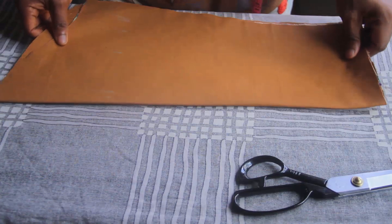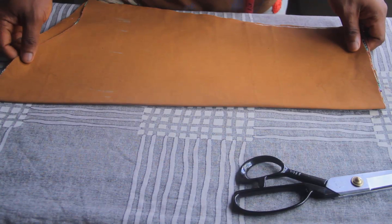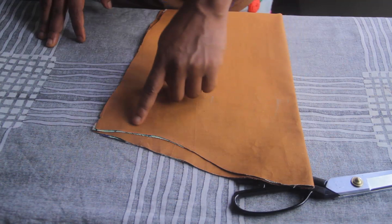What we can see here is a sleeve pattern I have already drafted. If you want to see how to draft a sleeve like this, make sure you watch the video on how to draft a shirt dress. This is the front part of my sleeve — remember the sleeve has two parts: the part that curves out is the back of the sleeve, and the part that curves in is the front of the sleeve.